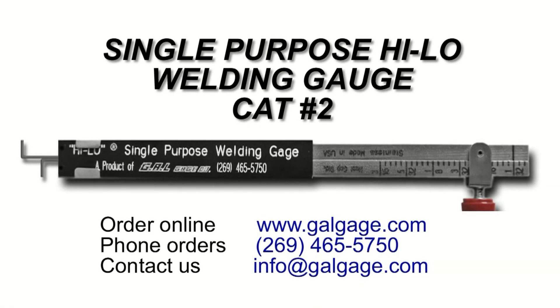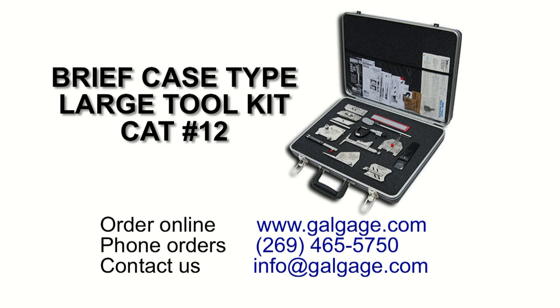This single-purpose Hi-Lo welding gauge is available individually from GAL Gauge Company, or it is included in our complete set of gauges available in our briefcase-type large tool kit.